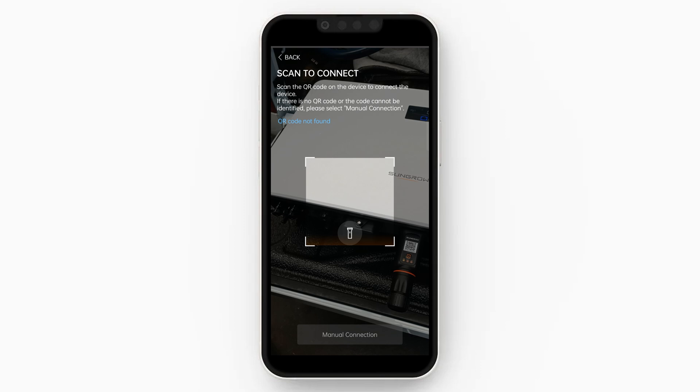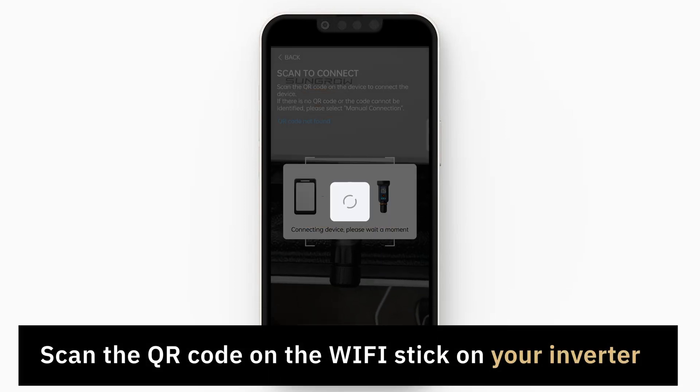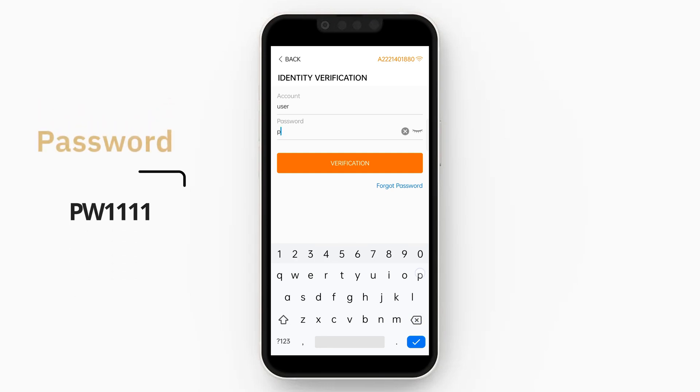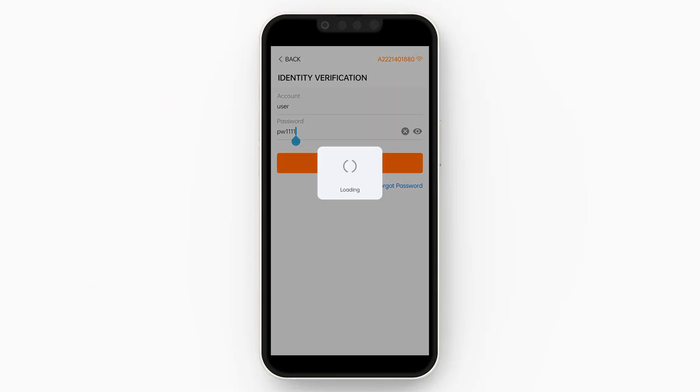Once you're there, it'll tell you to scan a QR. So go to your SunGrow Inverter and scan that QR code on the Wi-Fi stick. It comes up with a field where it says 'User', so your password is PW1111, and then click 'Verification'.